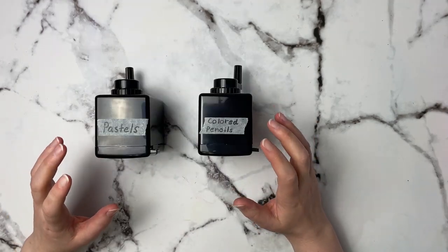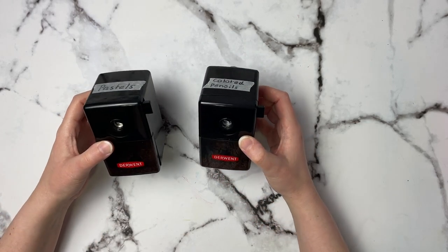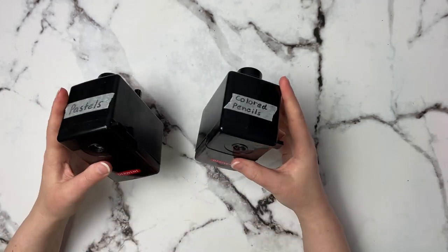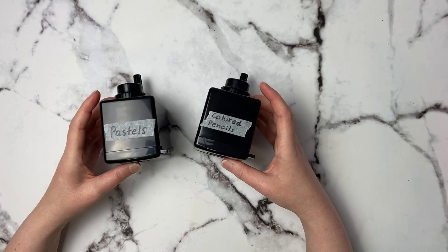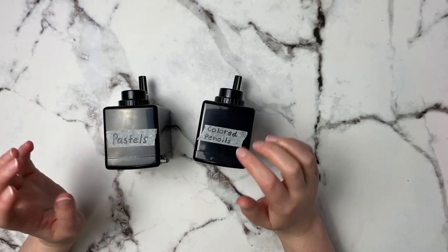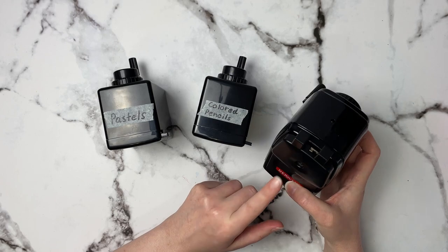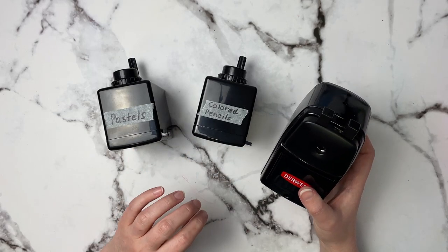For somebody into colored pencils, graphite, or pastel pencils, sharpeners are used a lot. I've got two Derwent Superpoint Mini sharpeners — this is hands down my favorite sharpener. If you know somebody still using those little tiny handheld sharpeners, this is a really great upgrade. They're easy to use and last a really long time — I've had both of these for about a year. I keep my pastel and colored pencils separate because pastels wear the blade down a little bit quicker, but I actually have an extra backup one because I use it so much.